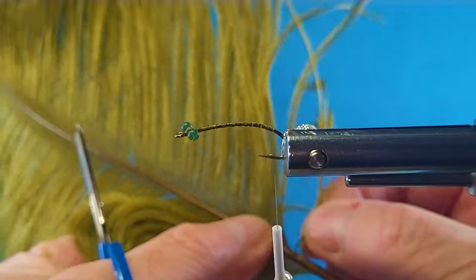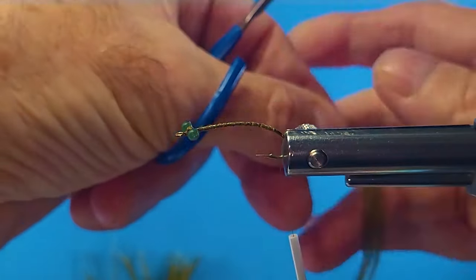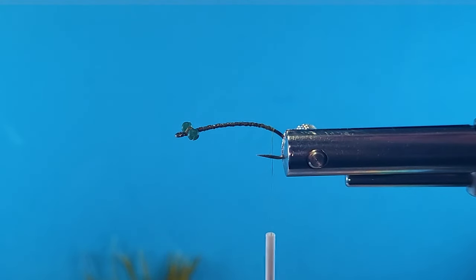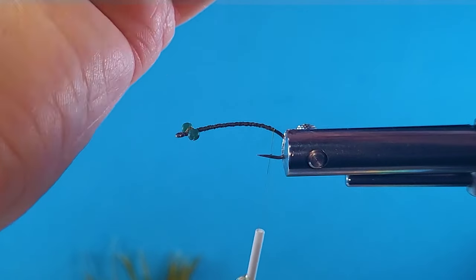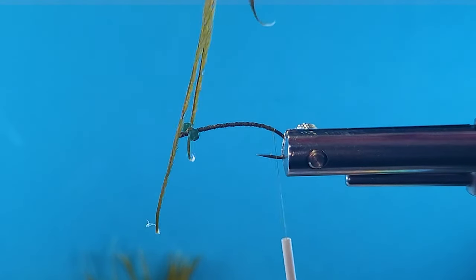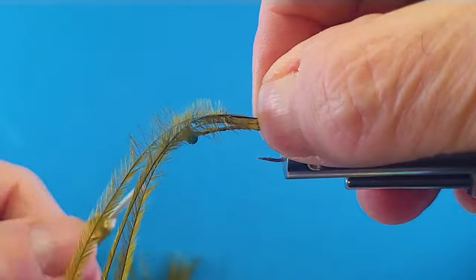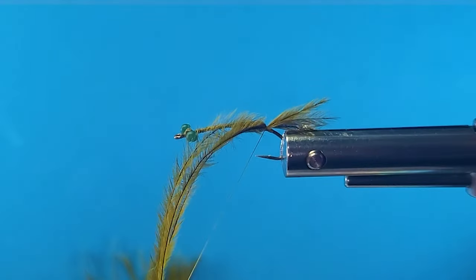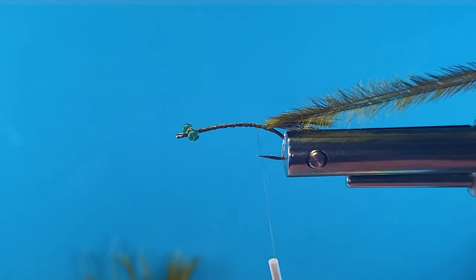Then we'll just take three ostrich plumes — very webby and soft. This is a good material; I like using this for many flies. Natural material. You want to get those tips lined up. Damsels do have three tails, not that the fish are going to count them. I'm just going to tie that right in at the rear here — a short little tail. Tie them back. Some of these materials you don't want to pull on too hard; they're tight and fragile.